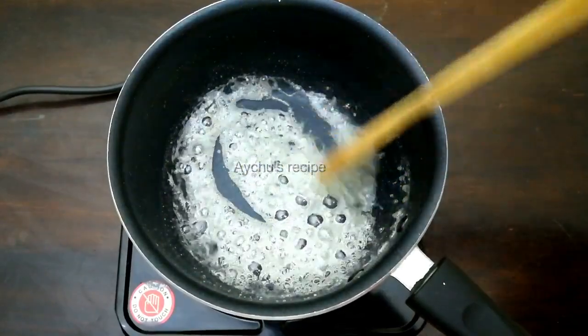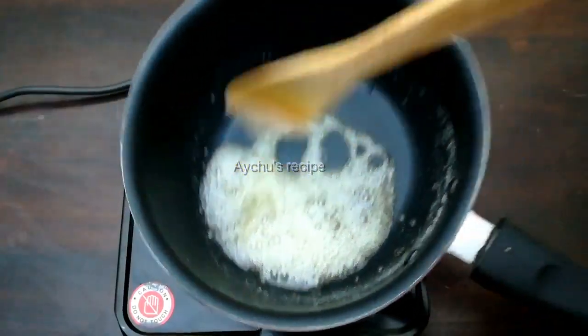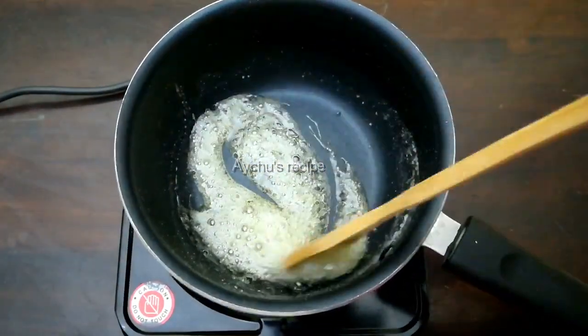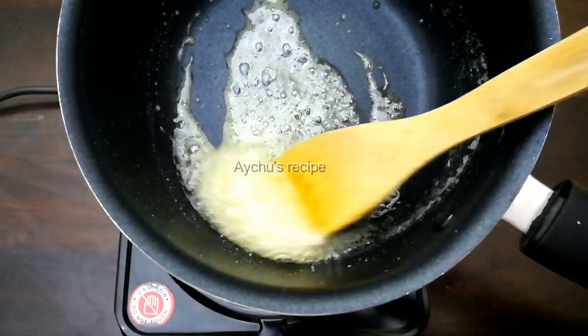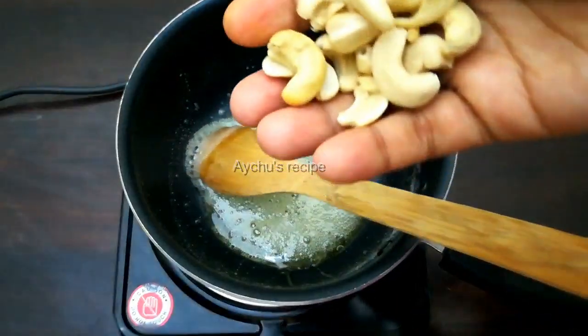I'm going to turn it on here on my camera. You can turn it on your camera. I'll turn it to show you the left. Now turn it on to the right angle. Here's the color.